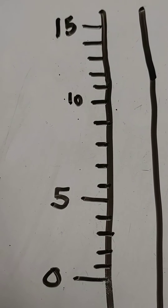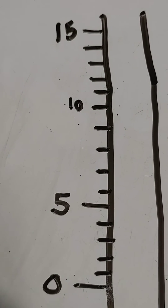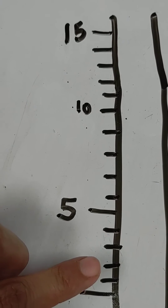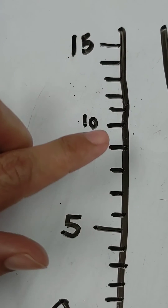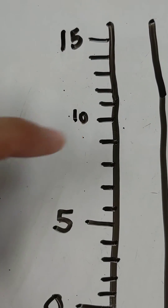This thermometer has a scale of one. So if we start at zero, we can see that this is 1, 2, 3, 4, 5, 6, 7, 8, 9, 10. So this is counting by ones.